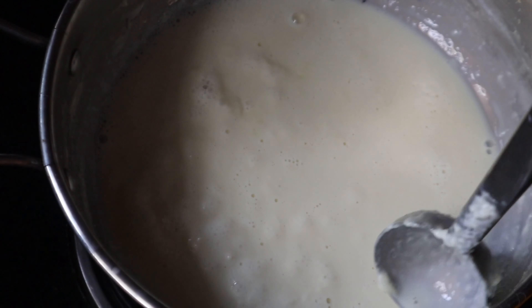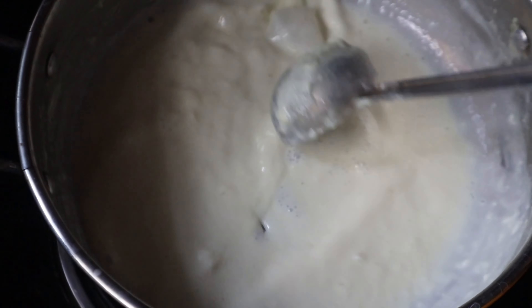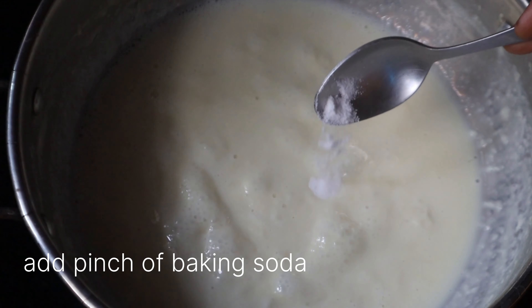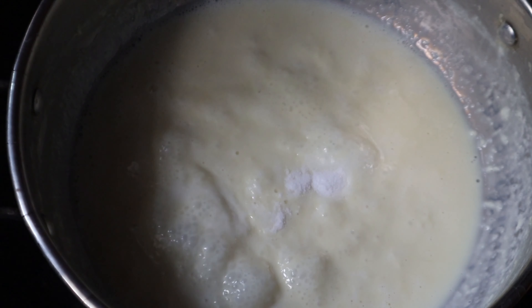Cut it into small pieces. I was using parchment paper. I would like to adjust the baking soda before I put it in. I use the parchment paper to line it.